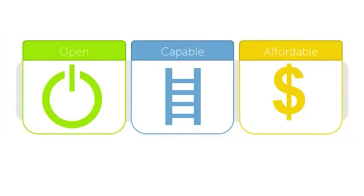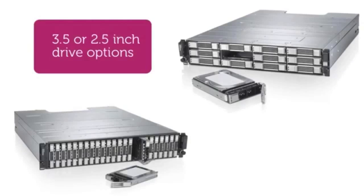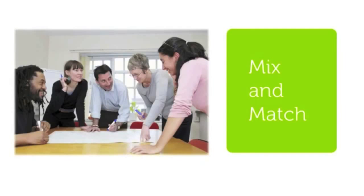With Dell's commitment to open, capable, and affordable solutions, new arrays can be added to your existing environment, eliminating the need to rip and replace previously purchased assets. With both three-and-a-half and two-and-a-half inch drive options, the EqualLogic product line gives you the ability to mix and match drives within your environment.